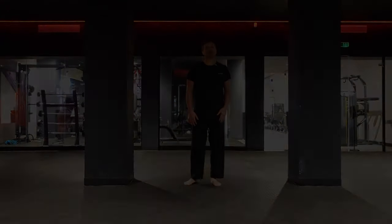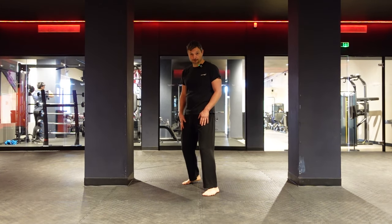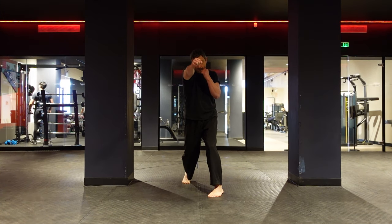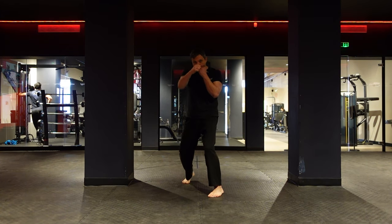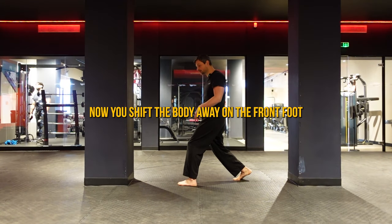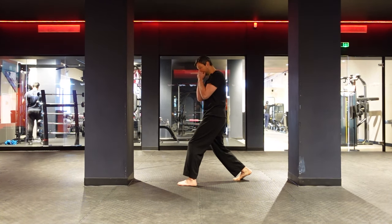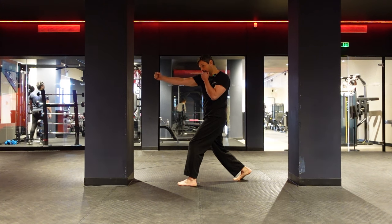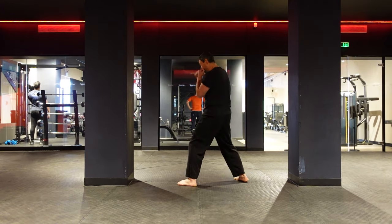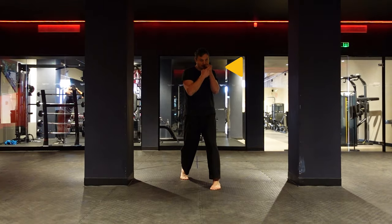Now we're ready for the step-by-step technique. First, take a good stance as you learned in a previous video. One: turn your body. Two: extend your arm. Three: rotate the punch. Four: back in the fighting stance. As you turn the body, shift the body weight onto the front foot and feel the tension between the legs, then extend your arm, rotate the punch, and return to fighting stance. Check that your other hand is always on your cheek.